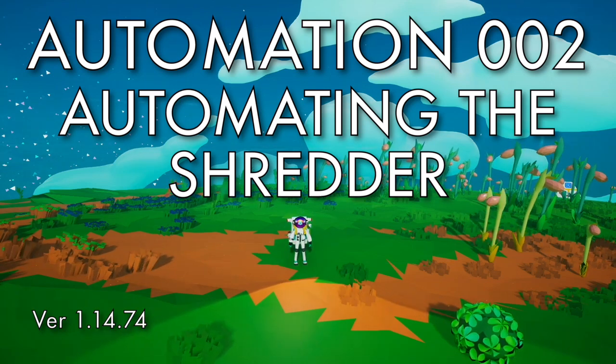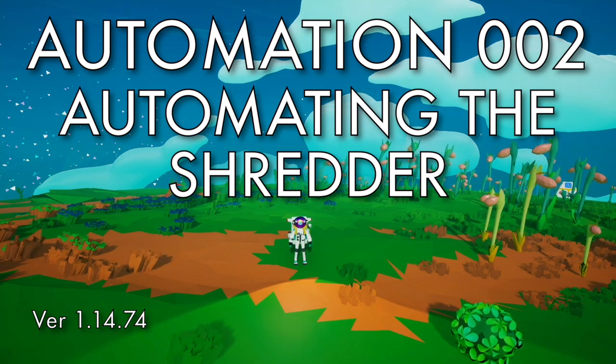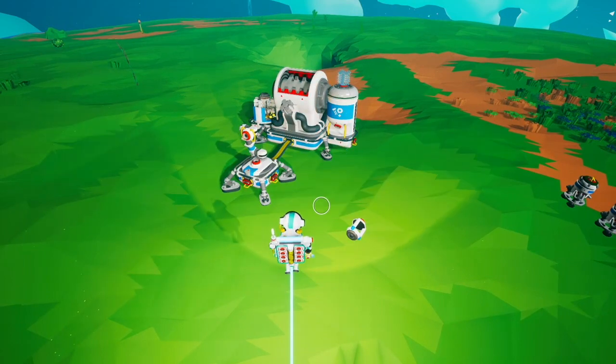Hello, this is an Astroneer tutorial on how to automate the shredder. With the automation update there are a couple of changes to how to automate the shredder, so I wanted to redo this video and go over how to automate it.